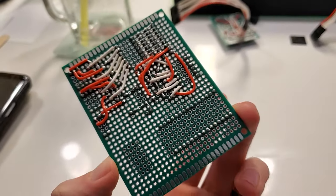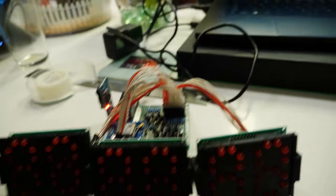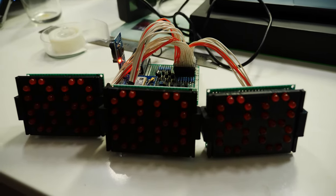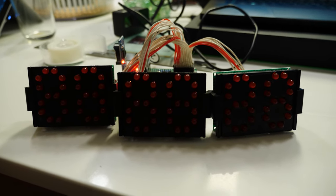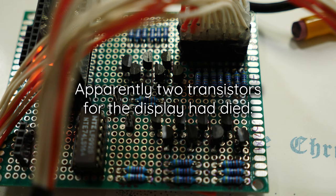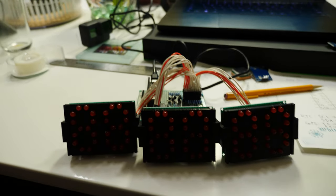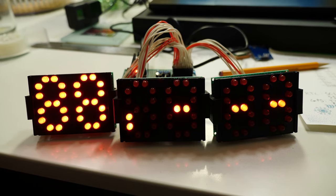The board is all hooked up with the three displays and I've written some quick test code, so let's see what happens. Uploading... and nothing. With some code changes, it works.